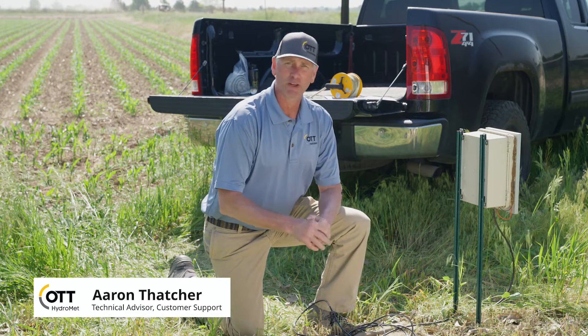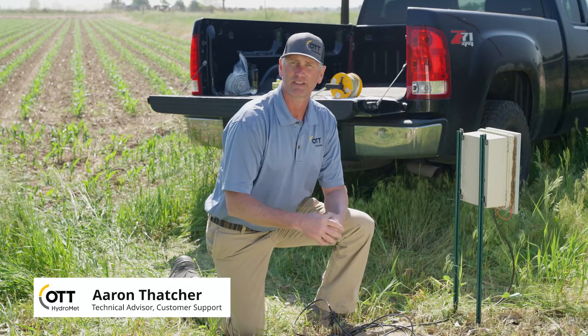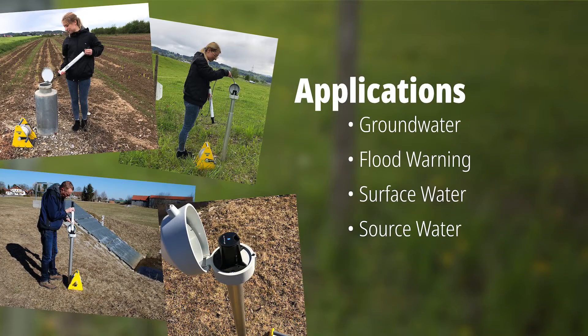Hi, my name is Aaron. I brought the new Ecolog 1000 to a well site here in Northern Colorado to show you how easy it is to use and install. It can be used for many applications and in many environments, but today's well install example will give you a good sense of installation ease and the steps required.